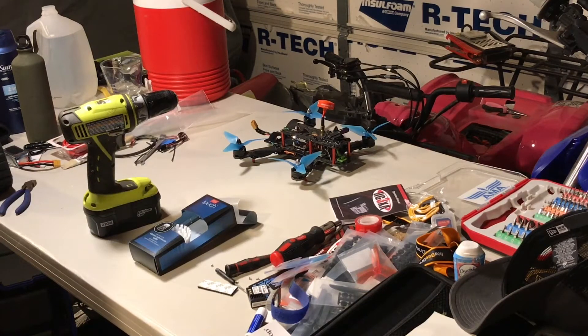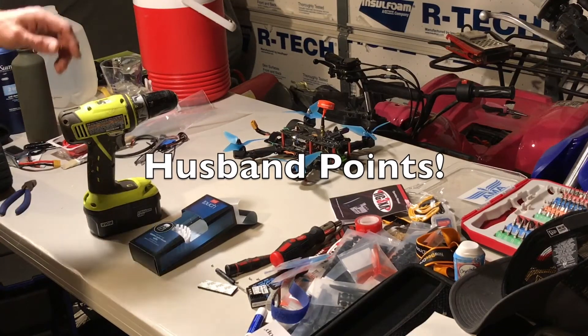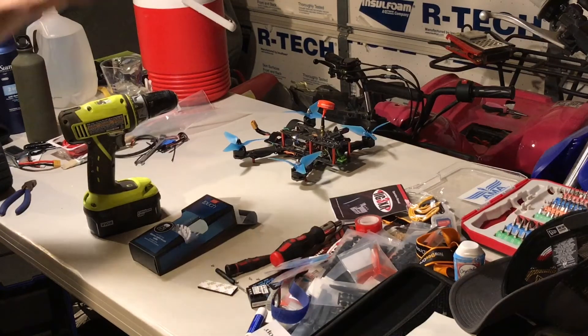Welcome back to the Do-It-Yourself Dad channel. Today we've got a quick tip. We took the day off work and instead of going out and flying that thing around, we decided to clean the house. We're going to show you how to clean your house with a drill.